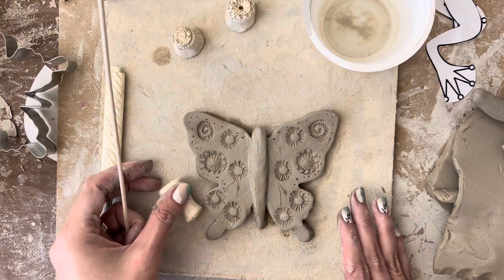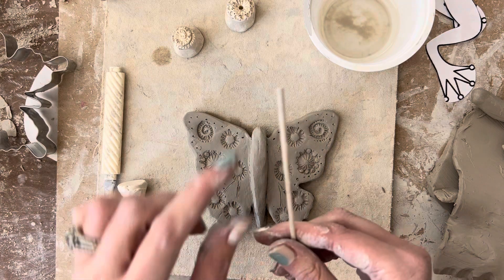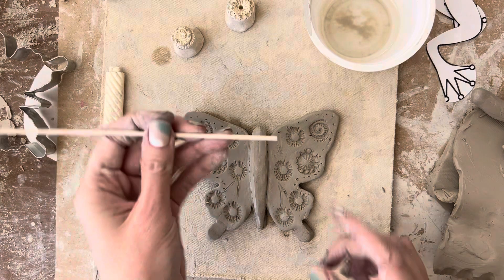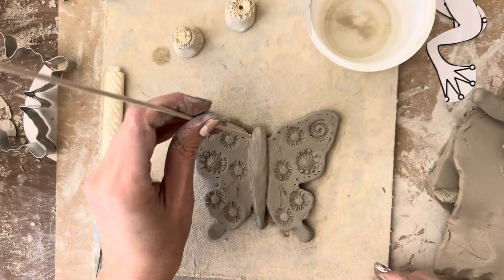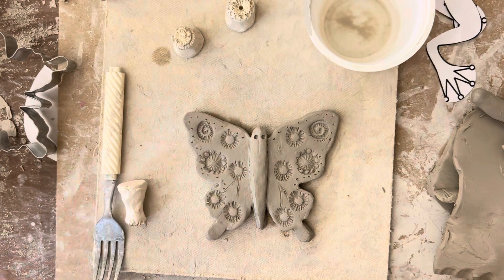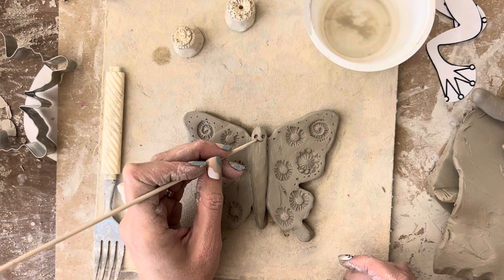Once I have all of my designs on there the way I like, I can do a little face. I take the back side of my skewer — not the pointy end, but the blunt end — and press a little eye and a little eye. Then I take the pointy side and do a little mouth.